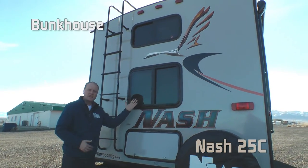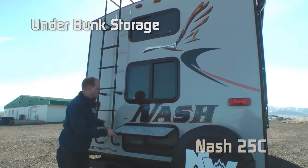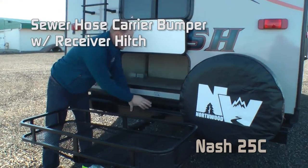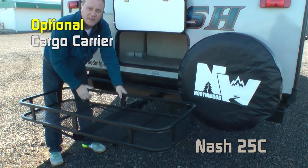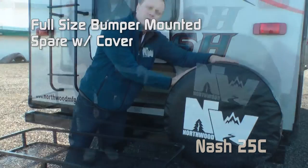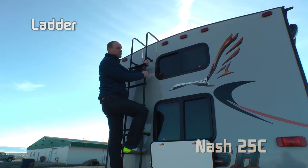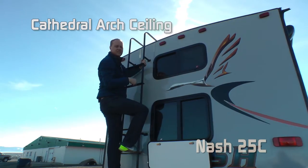Back of your coach is where the bunkhouse is. You'll notice each bunk has its own independent window, and check out all this great storage underneath the bottom bunk. Sewer hose storage carrier bumper with receiver hitch. This unit has the rear cargo rack option. Full-size bumper mounted spare with cover. On the way up the standard exterior roof ladder, you'll notice the cathedral-arch ceiling construction.